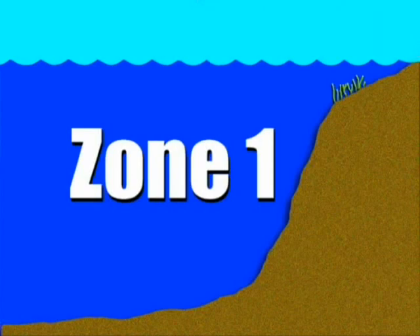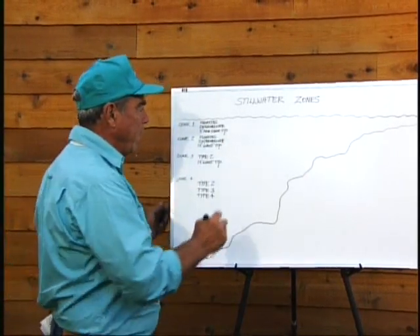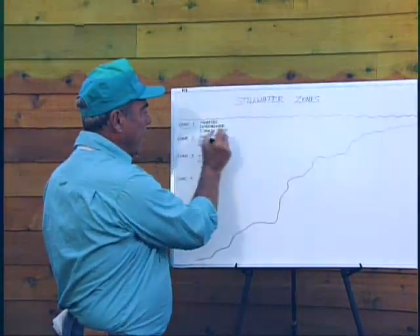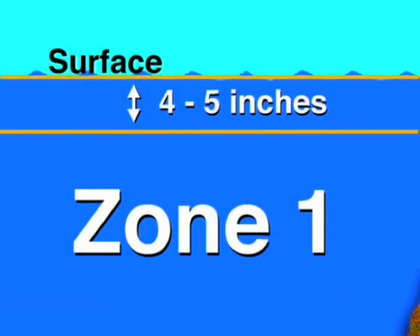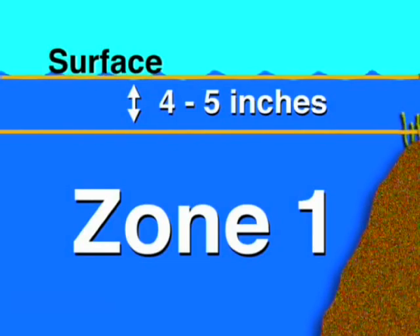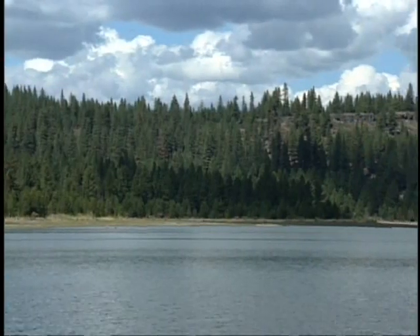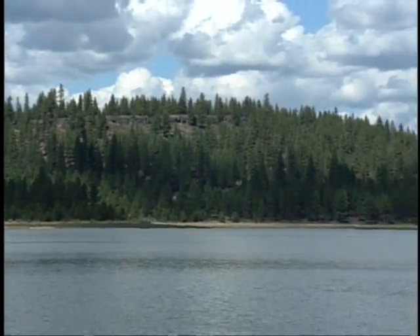When we take a look at the zones, here's what I consider the top zone and I'm going to show you how I think it needs to be covered and fished. That top zone, zone number one, extends right across to our shoreline area and goes from the surface down. Believe it or not, this zone is only four, maybe five inches at the most. When you're fishing lakes, the first zone extends from the surface down about four to five inches.